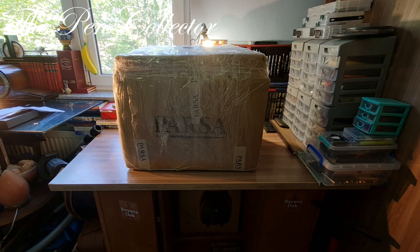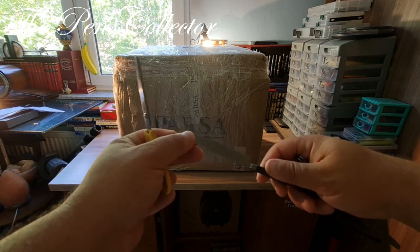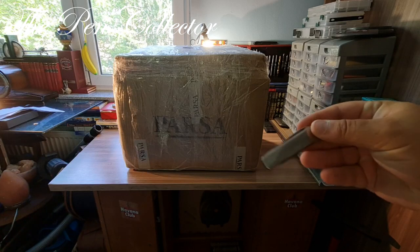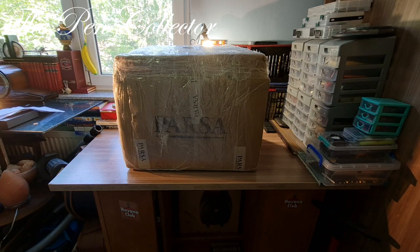Hello and welcome, friends. Welcome to a special unboxing episode. This is quite a large box. I have some scissors, a letter opener, and a small knife from Pelican, and I will get started.